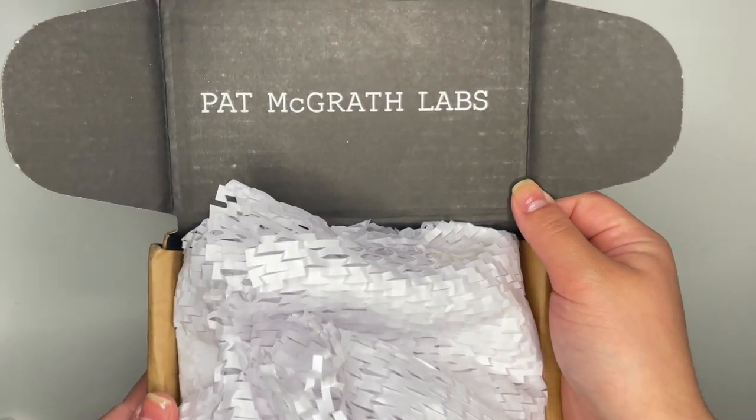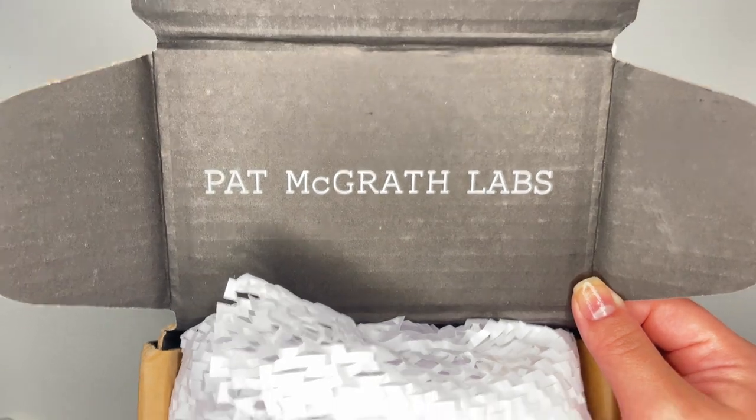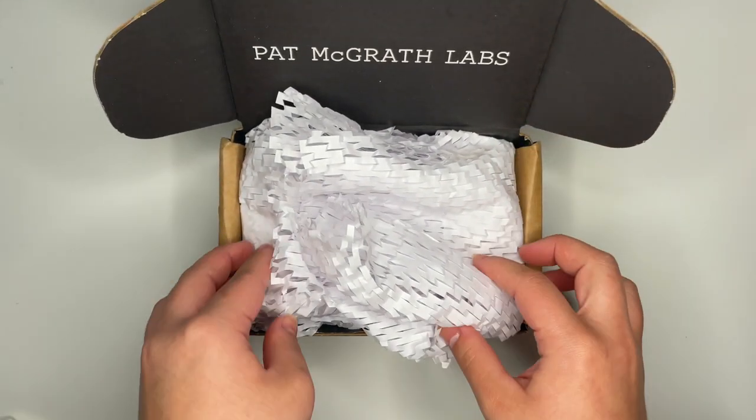Hi guys, my name is Malibu. Today I'm unboxing the iconic TaylorMade Lip Duos Kit from Pat McGrath. But first, if you like content like this, subscribe and check out my channel. Now let's get right into the video.